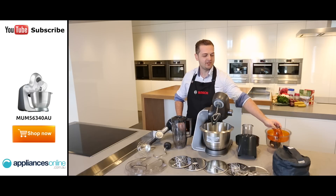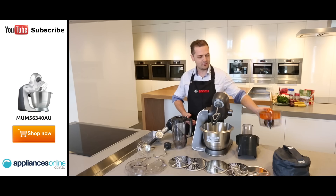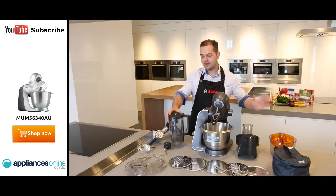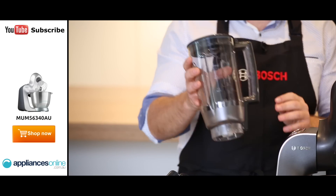It also comes with a citrus press, which you can use to make fresh orange juice in the morning or breakfast juice right here. And it also comes with a blender as well. This is great for your milkshakes, your protein shakes — a very healthy option.